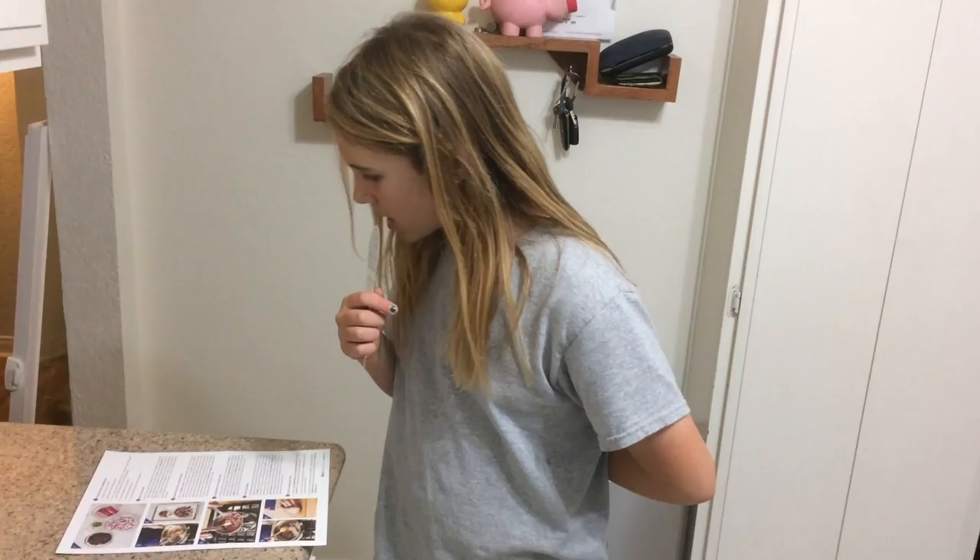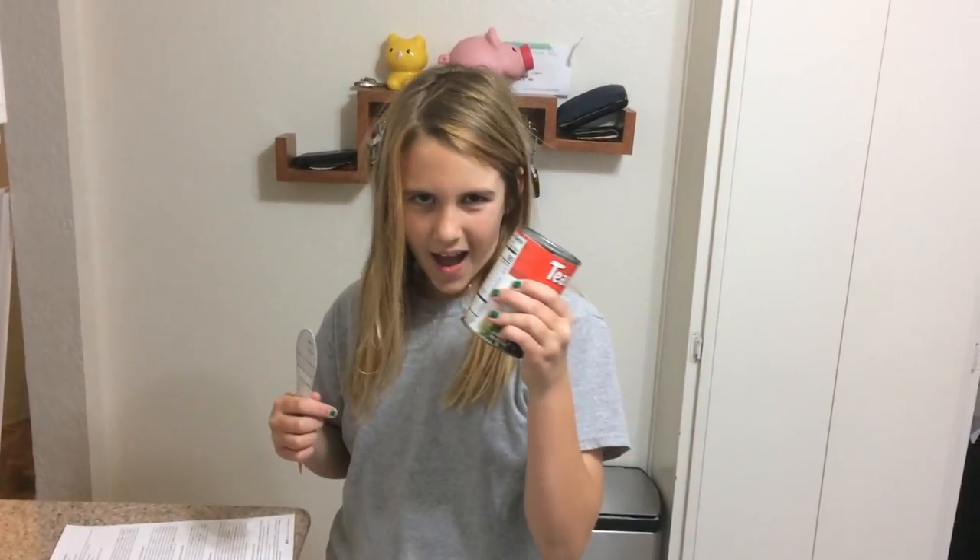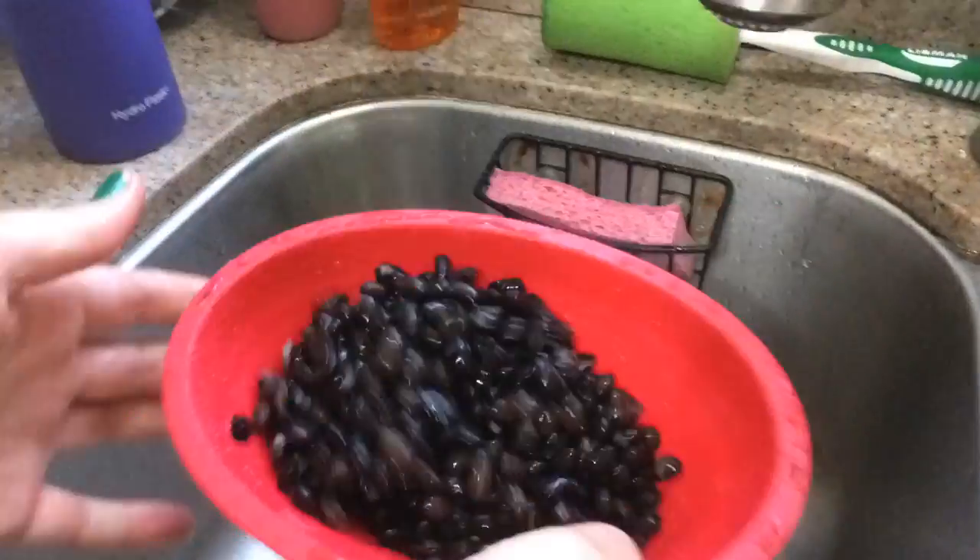Drain and rinse the beans. Next, we finely chop the cilantro leaves and stems.